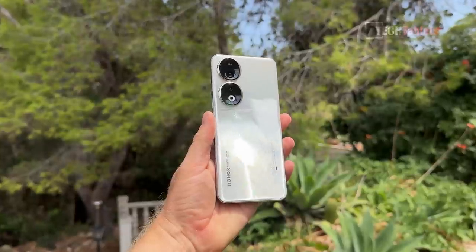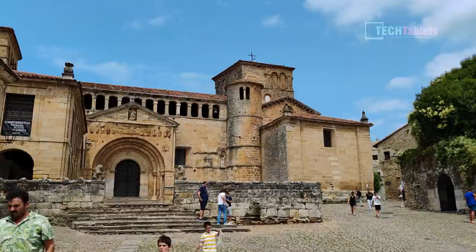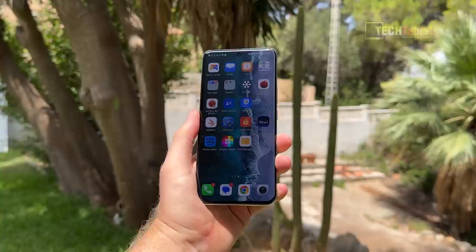This is the new Honor 90 that I've had for over two weeks, using it as my main phone. I even went on a trip up north about 900 kilometers away, and I'll be using a lot of those photo examples in this video. The camera features a 200 megapixel main camera, a 12 megapixel ultra wide, and a 50 megapixel selfie.